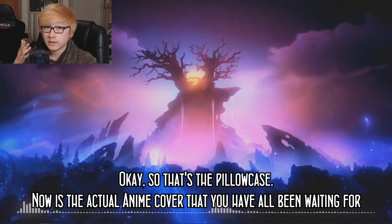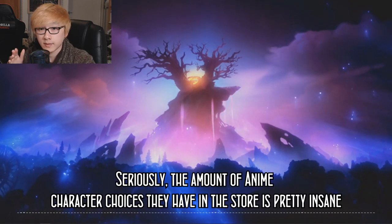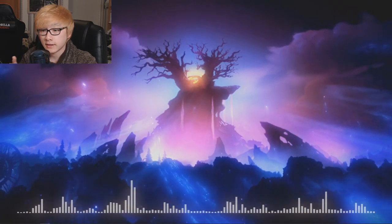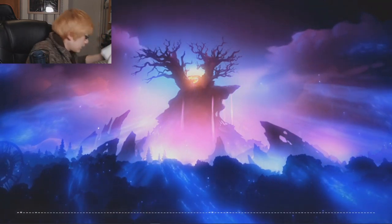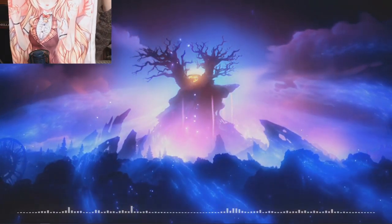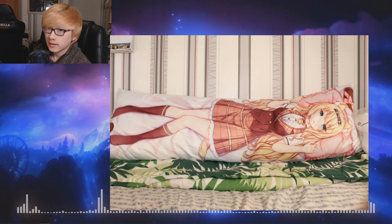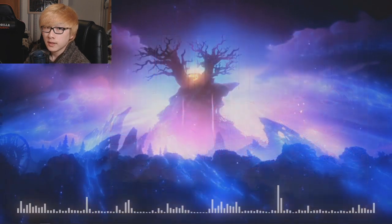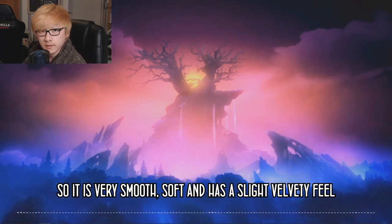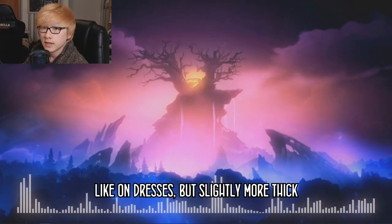Now for the actual anime cover that you've all been waiting for. The Anime Dakimakura Pillow Shop offered me any anime character to use — and seriously, the amount of character choices they have is pretty insane. I knew exactly which character to get, and that is of course Maple from Nekopara. Right off the bat, I'll say this is some ridiculously high quality printing. The material used for the cover is called peach skin — it has a similar feel to the skin of a peach. It's very smooth, soft, and has a slight velvety feel, kind of like silk and satin on dresses but slightly more thick.